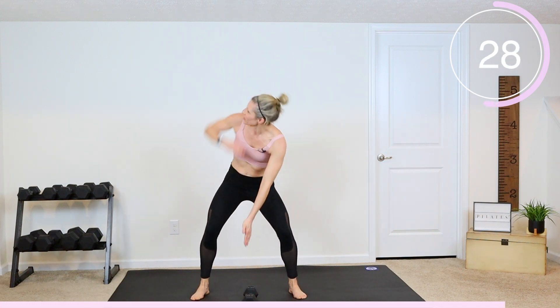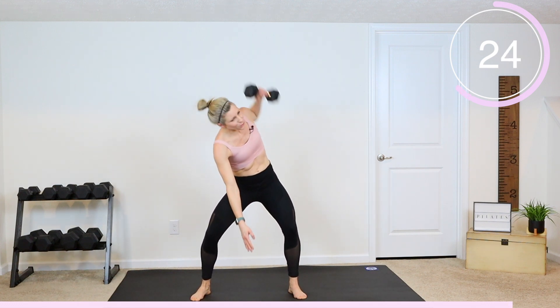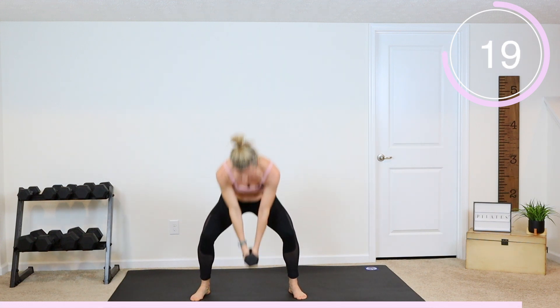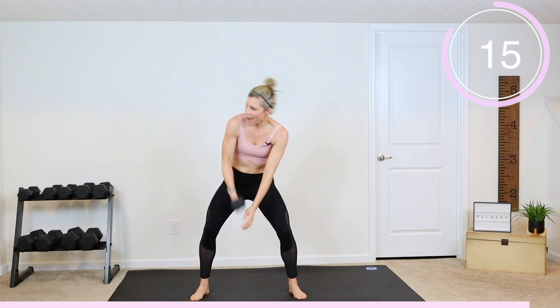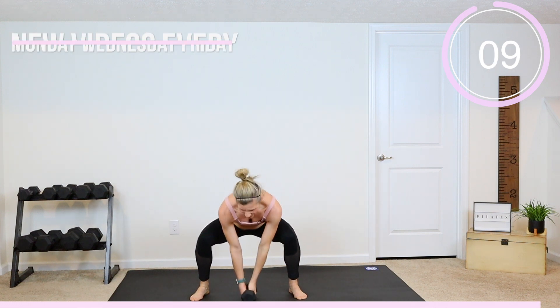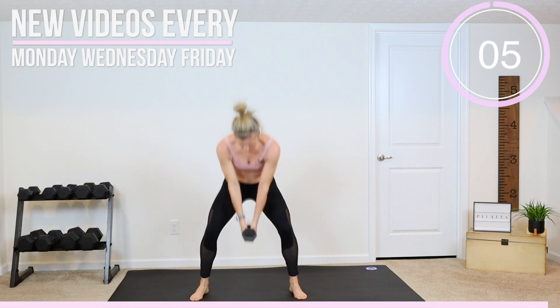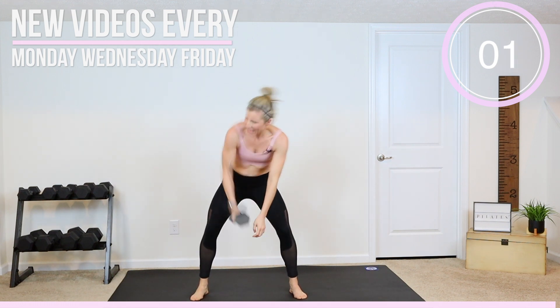Come on, guys — last exercise, we have got this! You're thinking about how hard you're working, now pick it up another notch. Give me that pace, pick up that pace. Working hard, working strong, almost there, right to the end — do not quit on me! Three, two, get that last one in.